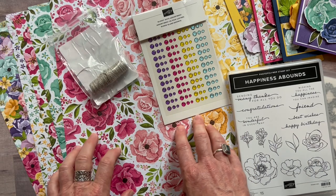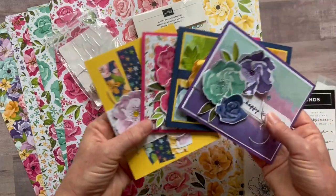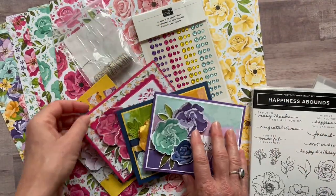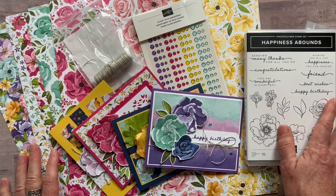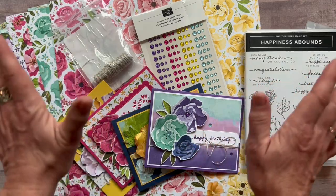RSVPs are due by Friday, May 27th and the kits will ship out no later than June 8th. The cards, the designer series paper, and the stamp set are just beautiful — I know you're going to love playing with all of this new product. I'd love to get one of these kits sent out to you, so let me know if you have any questions. Thanks for watching — see you soon!